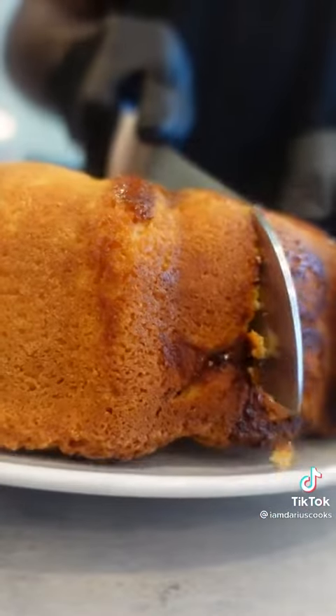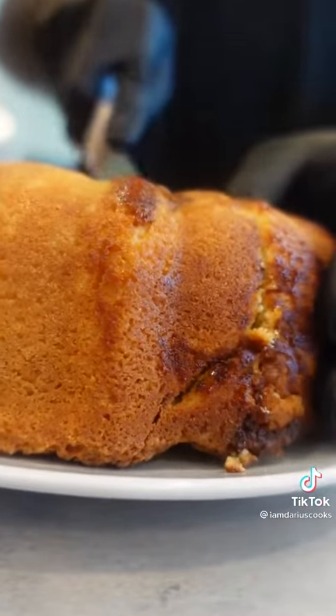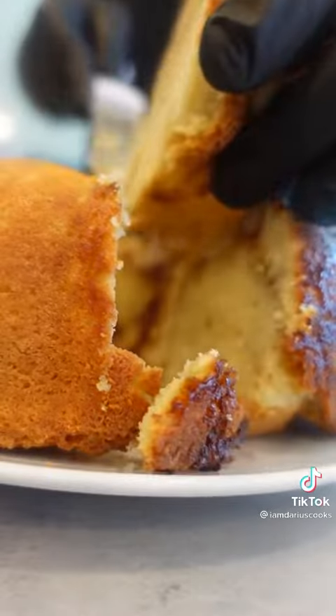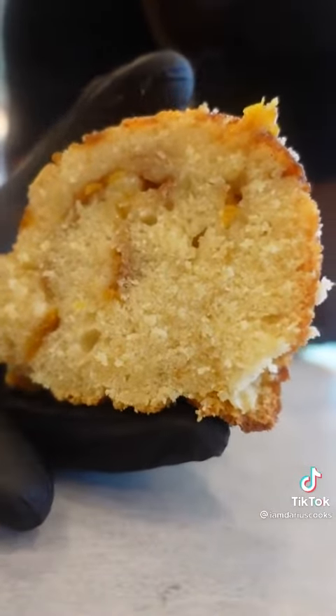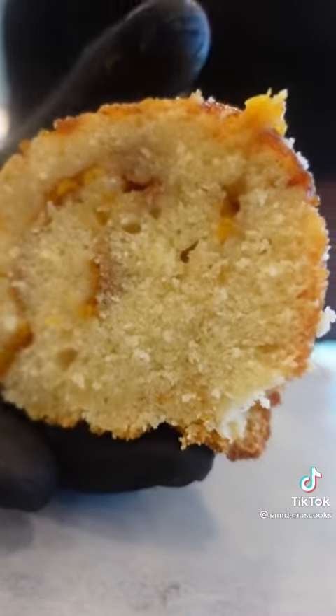Look at that. Give that thing a slice. This is still warm, but I'm still going to eat it. Look at how it bounces back on you — that's how you know you're in good territory. Now all we got to do is take a bite. Oh yeah. Thank you.